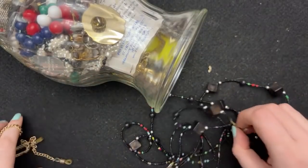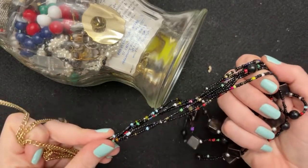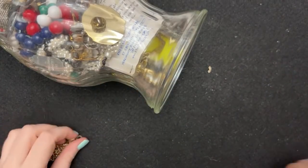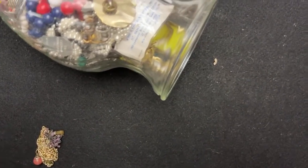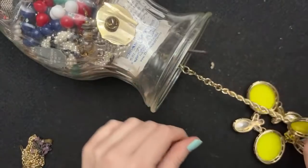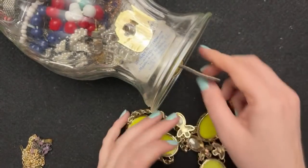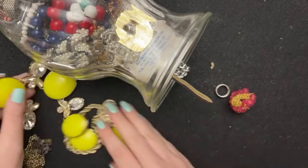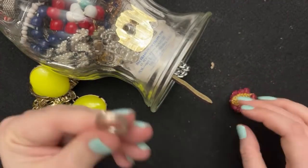Some glasses, some seed beads — nothing too exciting. This guy is broken. There are lots of little pieces in there. Like I said, I have no idea what this is.